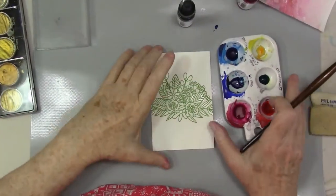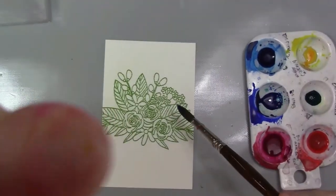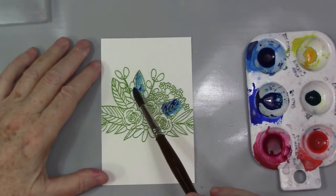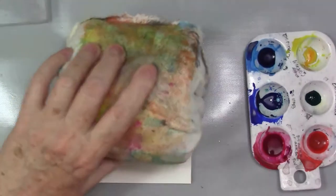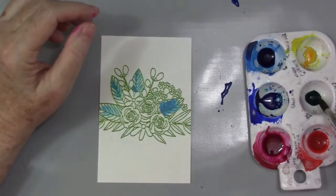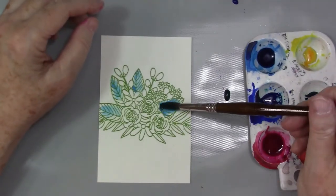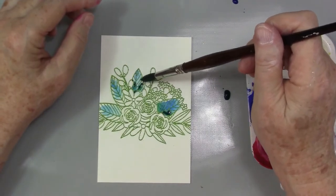So I'm just wetting that paper that's in the embossed area — sorry about the up-and-down with the video camera — and then I'm just dropping in paint, just dropping it in. The nice thing about these Hydras is they're pretty concentrated. I am adding some water to them.